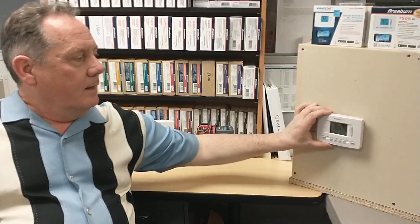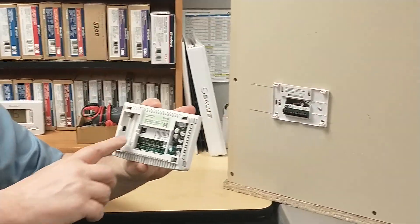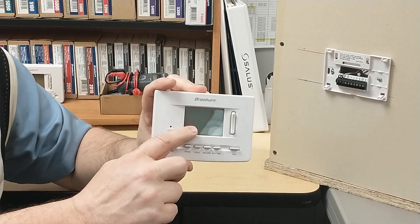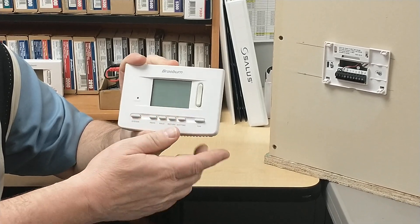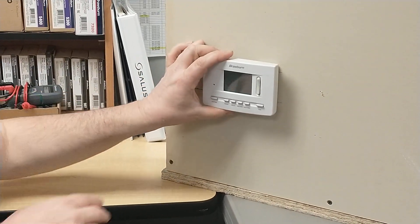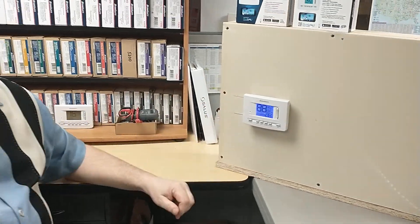It will be necessary after this to power cycle the thermostat. You're going to want to take it off of the wall, and if it has any batteries installed, you're going to remove those. Wait for the display screen to go blank. Once it has gone blank, I recommend leaving it blank for about 10 minutes before you replace your batteries and put it back on the wall base. Once you've got it back on the wall base, you will be able to perform the connection procedure, which I will have detailed in the video description below.